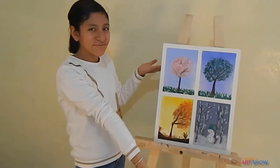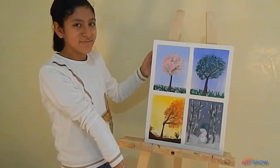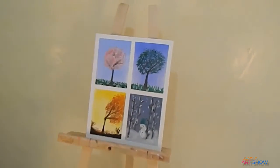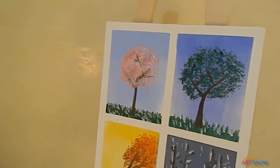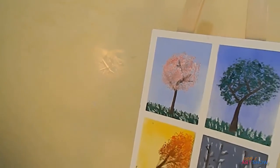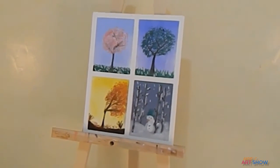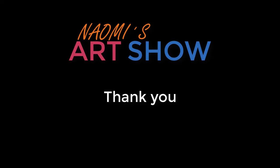Ta-da! Did you like it? Send me a picture of yours. See you next time. Take care! Bye!